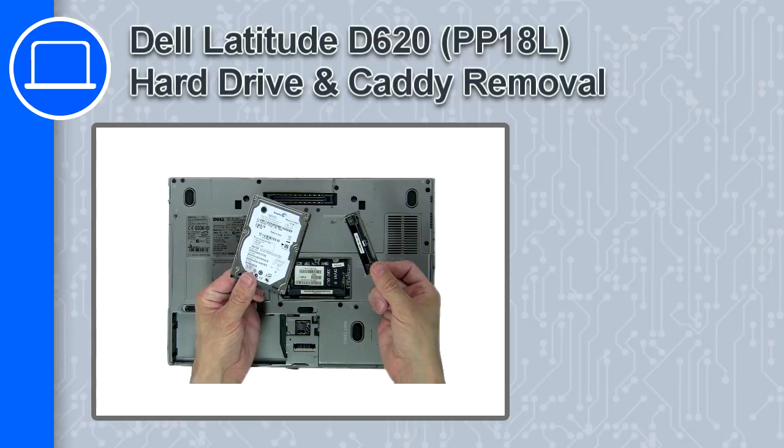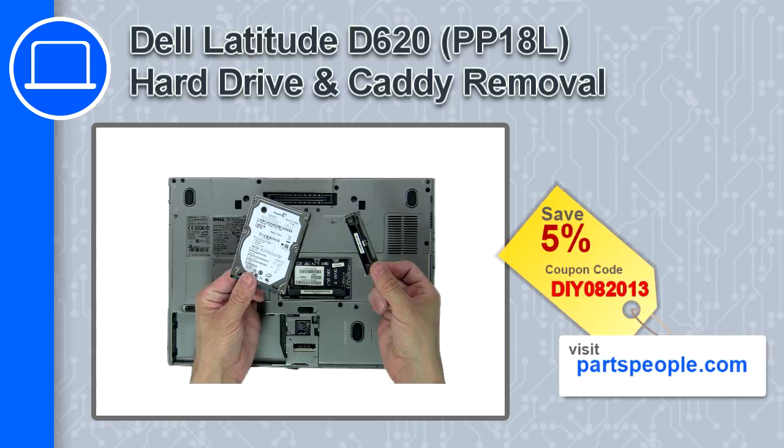Hey, how's it going? This is Ricardo, and in this video I'll show you how to remove the hard drive and caddy from a Dell Latitude D620. If you're looking for parts for this laptop, go to our website and use this coupon for a 5% off discount.